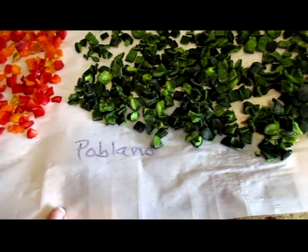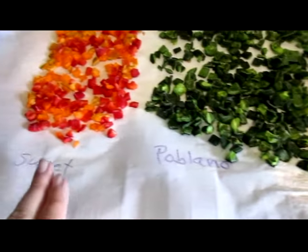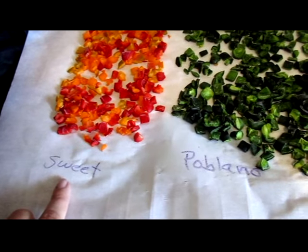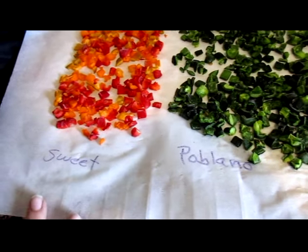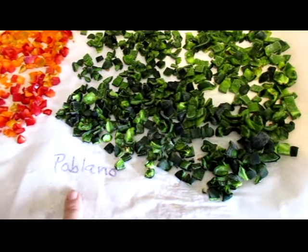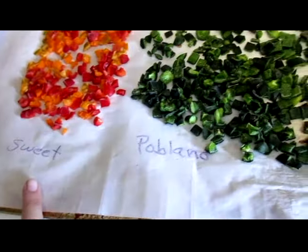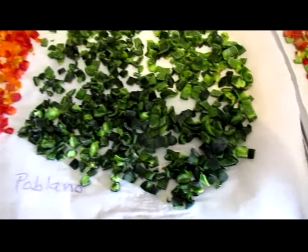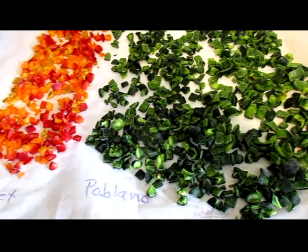Everything has a label and you can reuse your parchment paper, but I would advise that if you are going to do hot peppers and sweet peppers on the same tray again, you make sure the sweet ones are on one side and the hot ones are on the other. You can cross out the name if you have a different kind of hot pepper, but don't mix them or you're going to end up with some heat on your sweet peppers that you may not want later on.